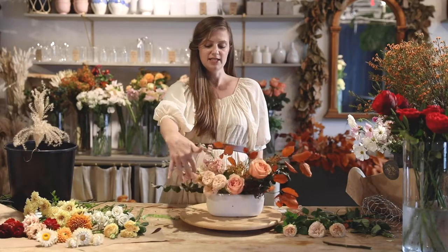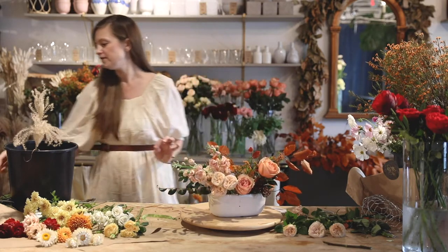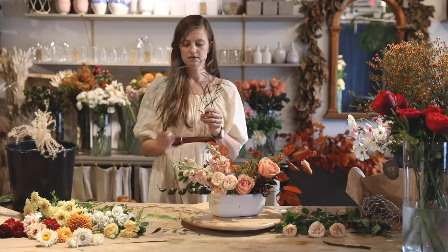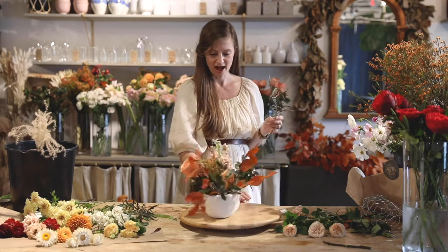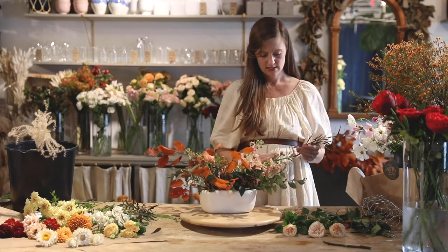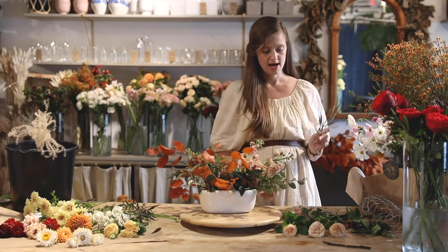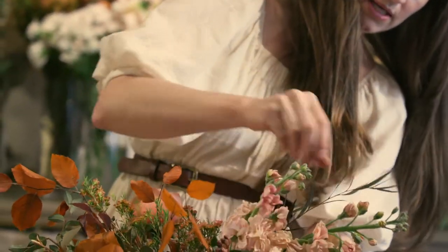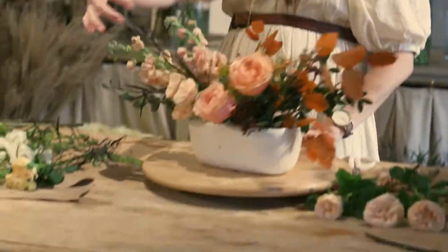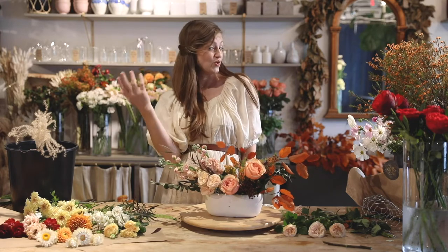Now this is feeling a little bit too springy to me because the pinks are all on top of each other. So you can use some of this pretty Agonis greenery — it really doesn't even look that green because it has a nice burgundy quality, and it's almost like a feather, so whimsical and wispy. I'm going to take a few pieces of that, give them a nice clean cut, and stick them down in between. Do you see how that breaks up all that pink? It also adds more of a fall autumn seasonal quality to it.